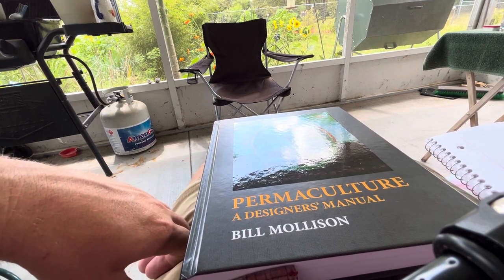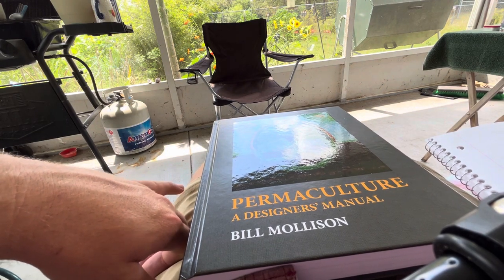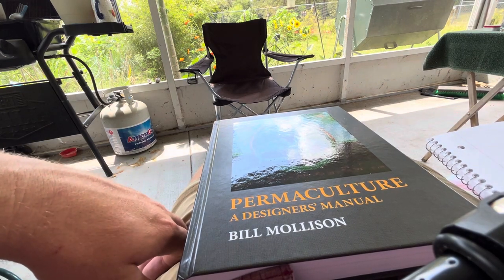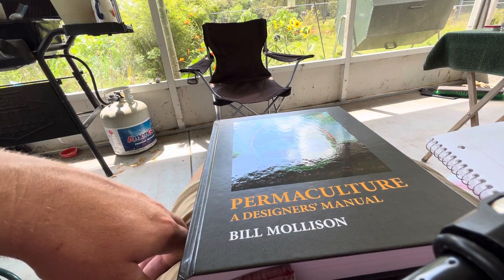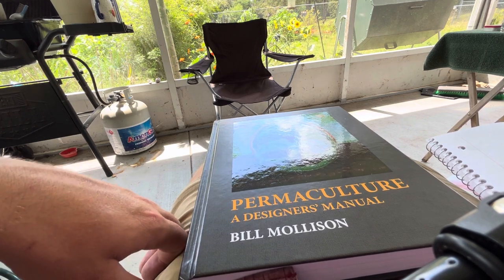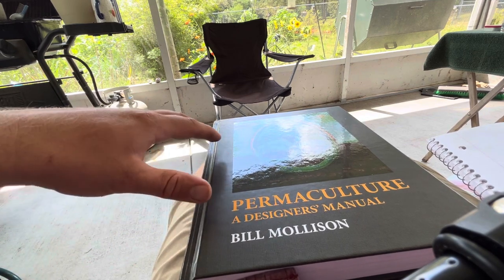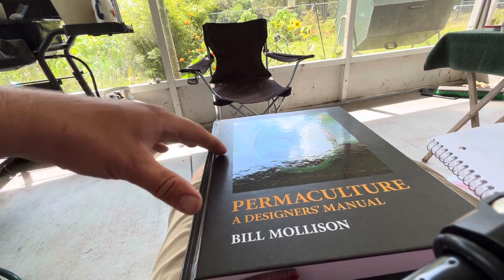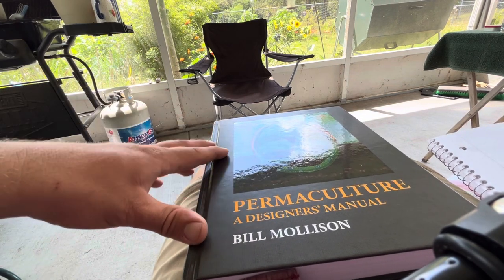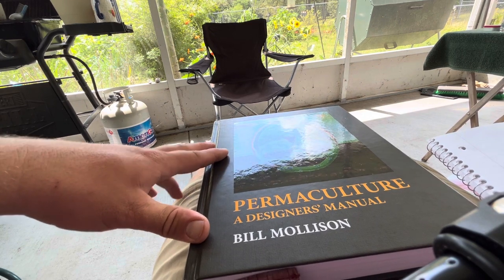I'll also link to Geoff Lawton's websites — Discovery Permaculture and Zaytuna Farm, where he hosts PDCs in Australia. I hope that was a nice quick overview and review of 'Permaculture: A Designer's Manual'. I'll probably be doing lots of videos featuring things I'm implementing from this book, so that'll be exciting. Hope you guys are having a good one — peace!